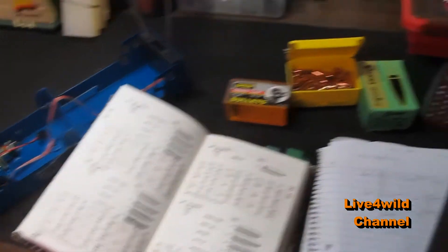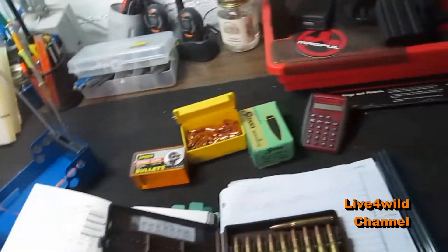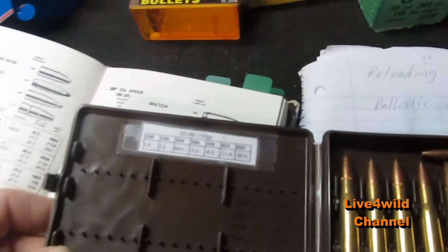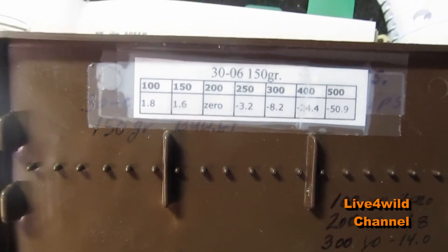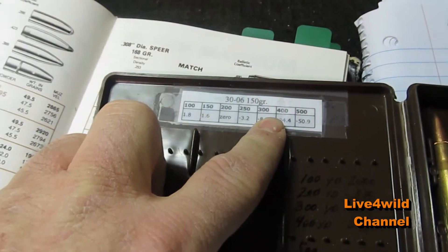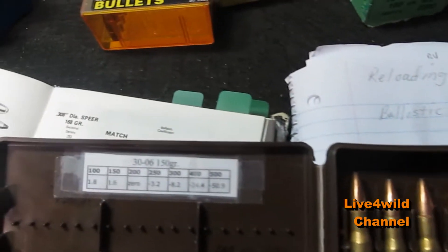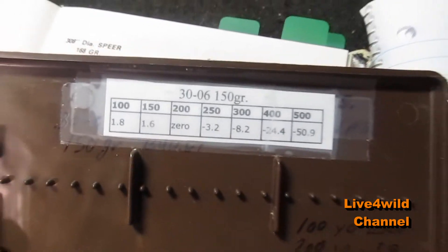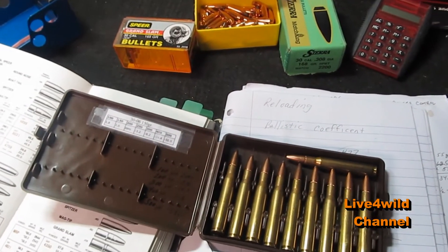It's very easy, especially once you figure it out. You don't have to remember this in the field. I got this little case and what I do is I write everything down. For every gun I have, I don't remember every ballistic, but I carry this with me in the field all the time, so it's not a memory game.